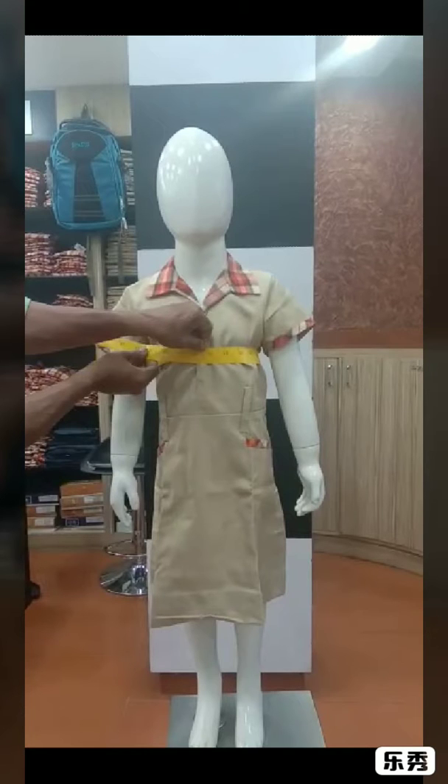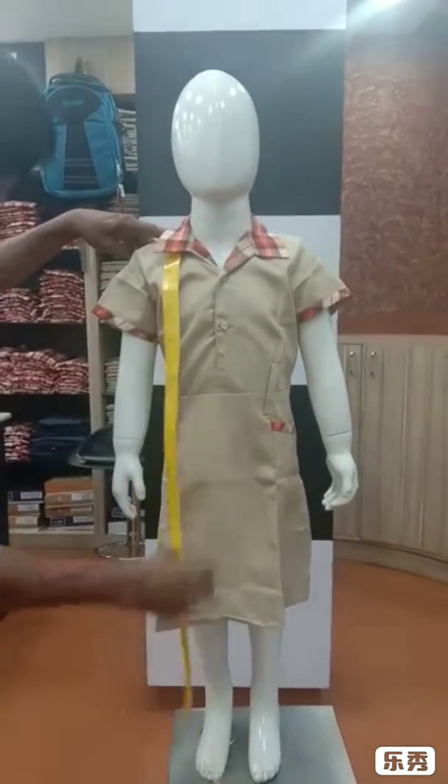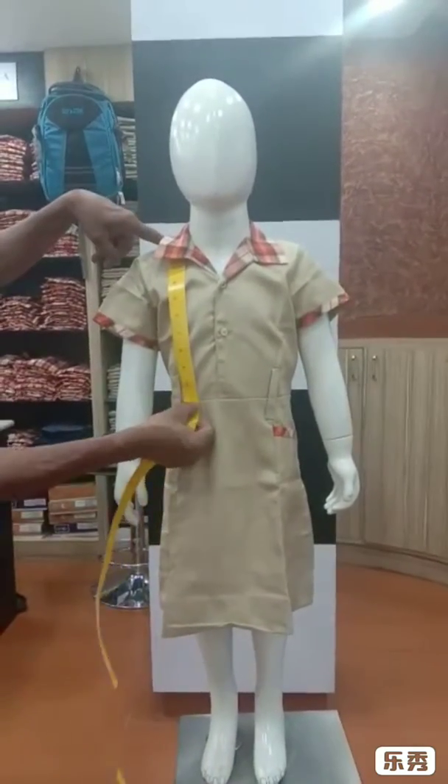We need measurements in shoulder, sleeve length and sleeve loose, chest, waist and seat, then body length, full length, full bottom and neck. First we take the body length.